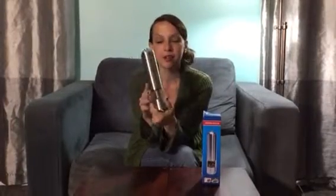Welcome to Non-Perfect Parenting. We're here talking about this electric pepper mill, and I'll tell you exactly why I love it. In our family, we use a ton of pepper — not so much salt, but pepper.